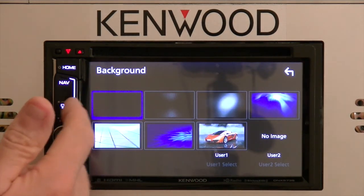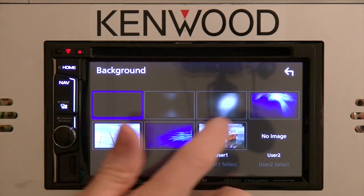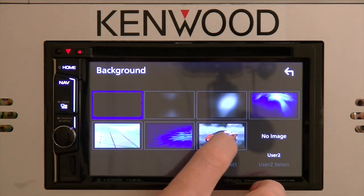The background would be the background of the screen itself. You can either select one of the preset images or you can go ahead and insert your own image.